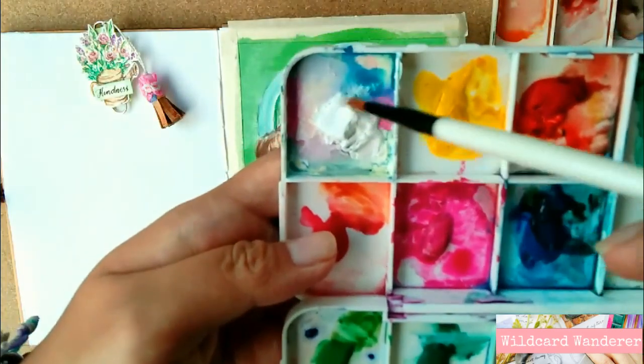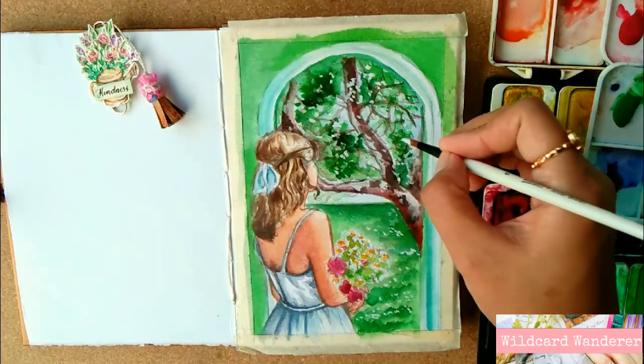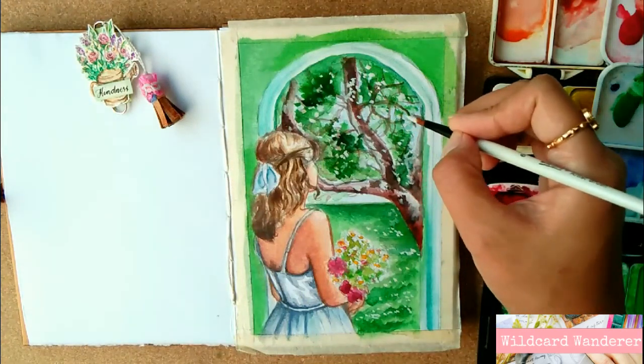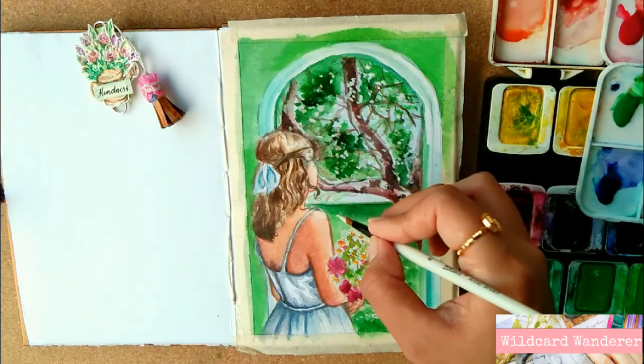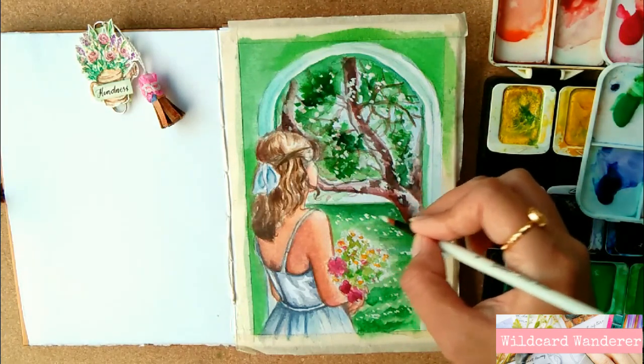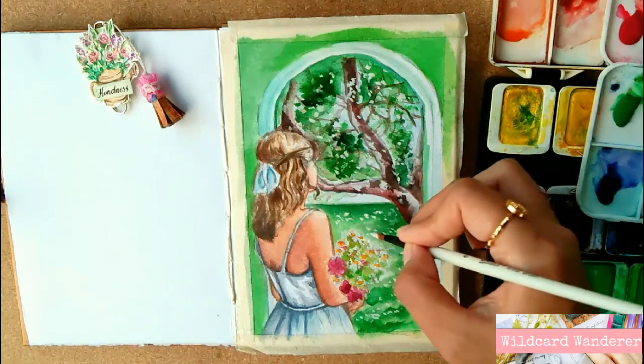Lastly, for the final touches, I used white gouache and painted some stipples over the trees, in the grass, and on the daisies that the lady is holding — a little illusion of intricate details. After a few more stipples, it's almost done.